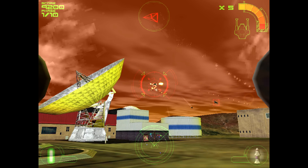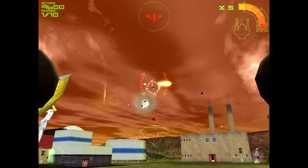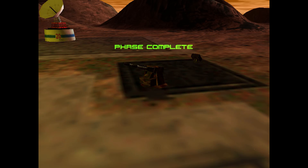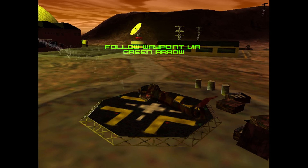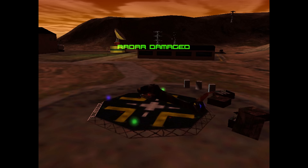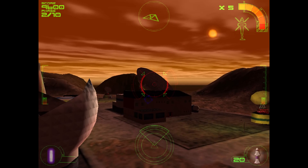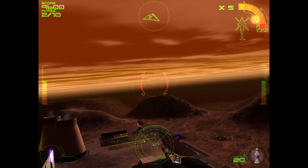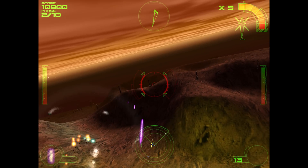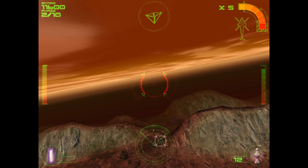Now I want to talk about a game I really enjoyed: Incoming. Absolutely fantastic - had a blast playing it. This game is from 1998, developed by Rage Software from Liverpool, England. They began with football and soccer games early on, then made Incoming, Incoming Forces, Expendable, Gunmetal, and Midnight GT. It's a 3D action shooter where you control turrets, tanks, helicopters, and jets, basically protecting Earth against an alien invasion.